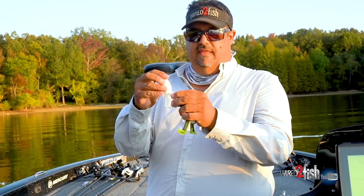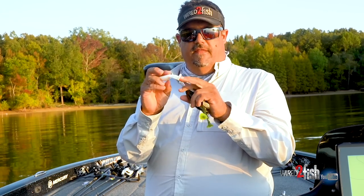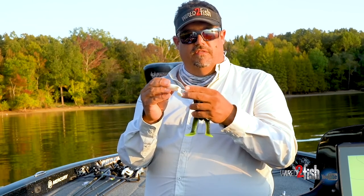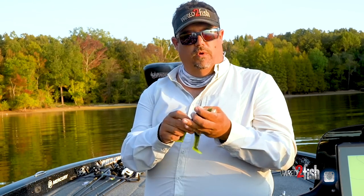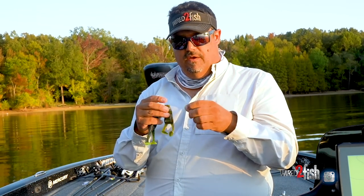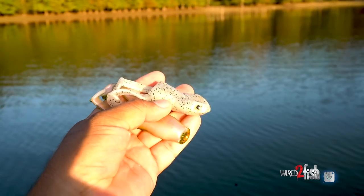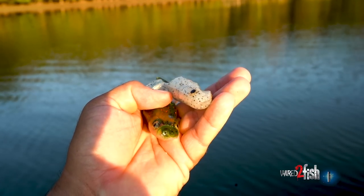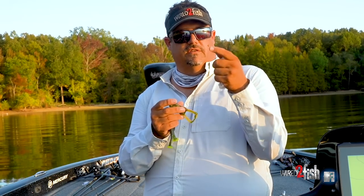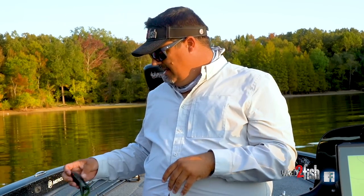The Zoom Horny Toad is a staple, and Zoom also has the Zoom Frog - made of thicker, stretchier, more durable material. Because of that material, the legs kick and make a ton of noise - a Ribbit frog is actually a lot louder than a Zoom Horny Toad. Then you've got hybrids like the Stanley Top Toad and Popping Toad - toads you can reel on straight retrieve, but with air chambers so they can also sit on the surface like a hollow-body frog. They can be both a toad and a frog.